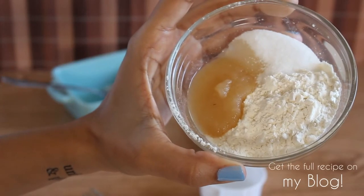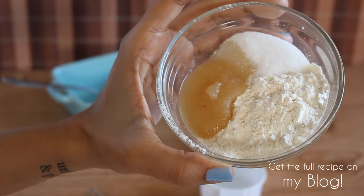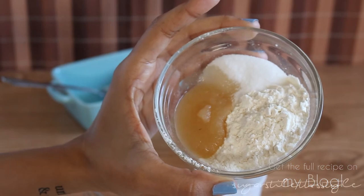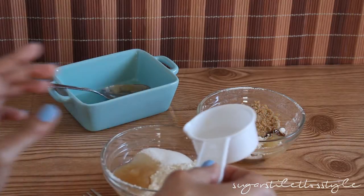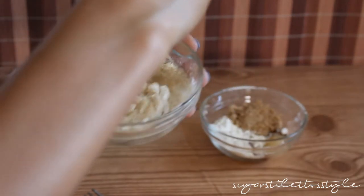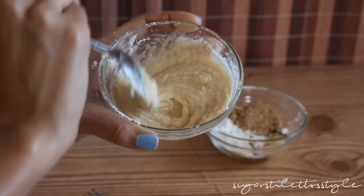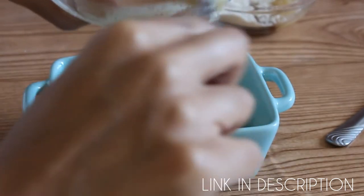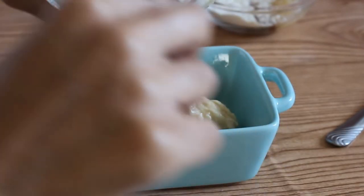What you're gonna need for the actual cake itself is 1¼ cup of pancake mix, 2 tablespoons of water or milk, 1 tablespoon of granulated sugar, and 1 tablespoon of applesauce. Go ahead and mix that together really well and then pour it into a greased container, bowl, or cup.